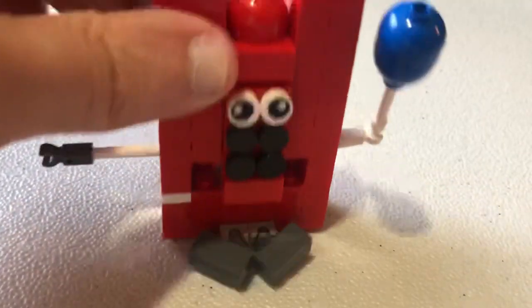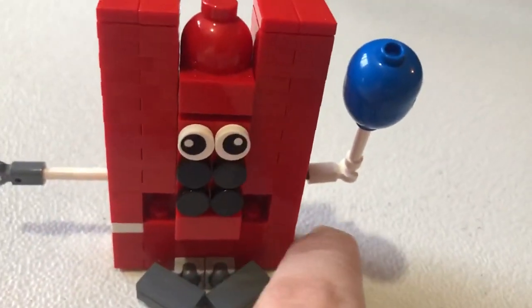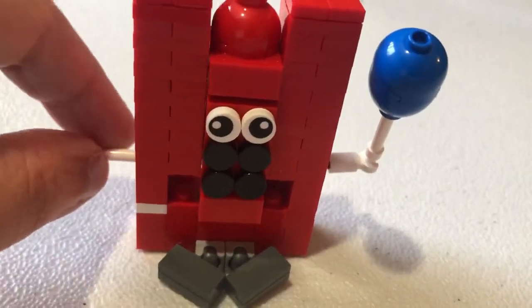I'm using Technic pieces for the sides. And these two are different — as you can see these are out farther and stuff.